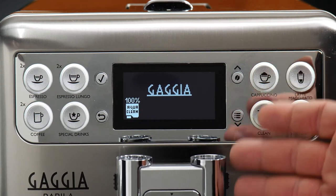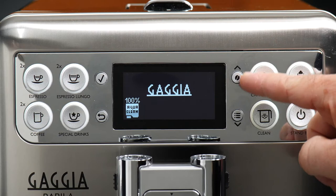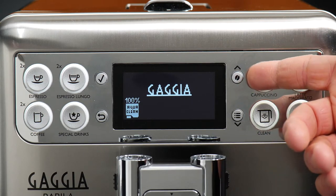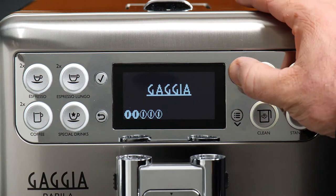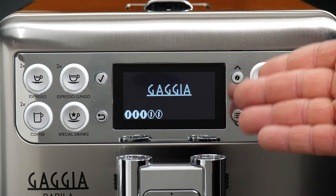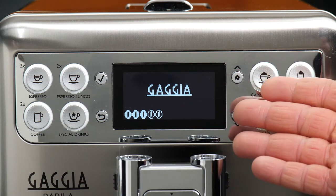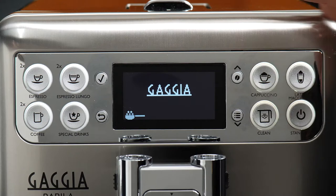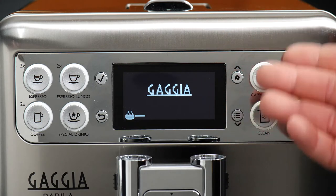One thing worth noting is that there's also an aroma strength button right here on the front of the machine. When you press it, you'll see the strength icons appearing as beans fill in. This is a temporary override that lets you override the strength for any of the drinks before you brew them. You can also use this to choose pre-ground coffee without having to go in and reprogram the drink.